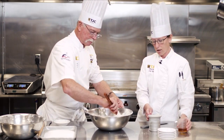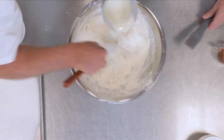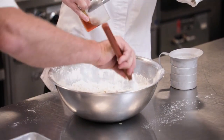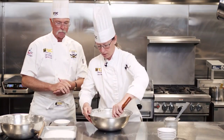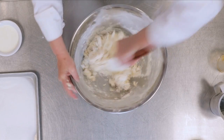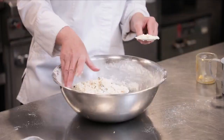Then we're going to start adding our honey and our heavy cream. I'll start by adding about half of the heavy cream, then go ahead and add the honey. From here, we're going to try to get everything incorporated in the middle — just working the heavy cream into the flour.